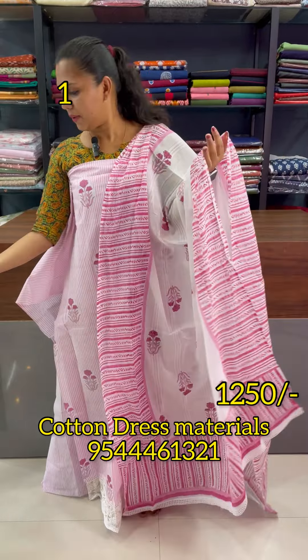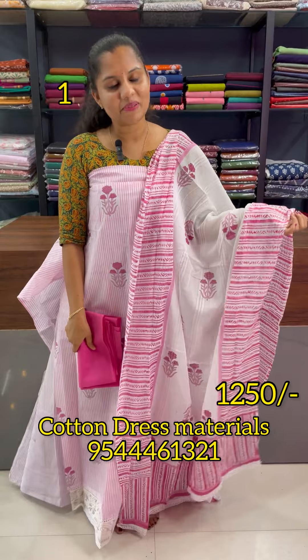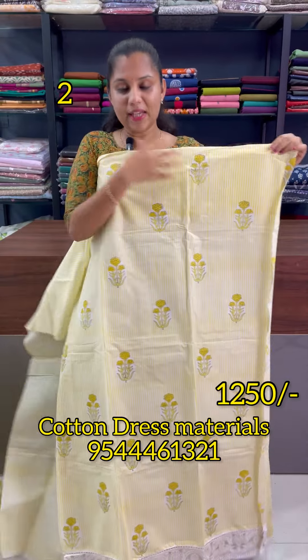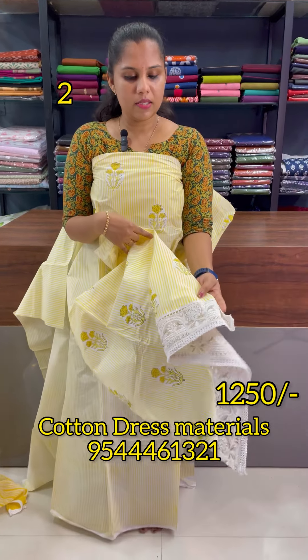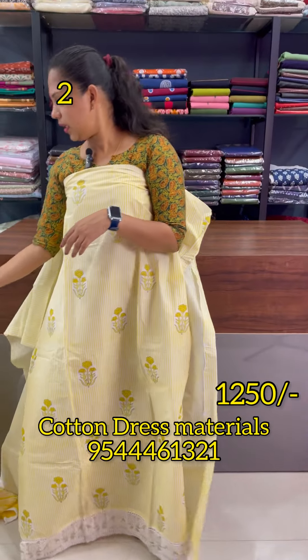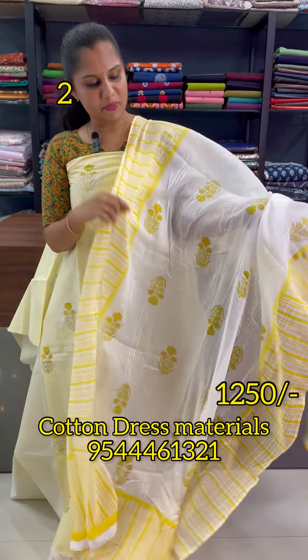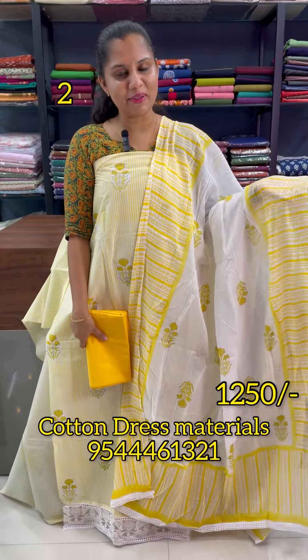This is a 2.4. This is a rose. This is a 1-2-5. This is a yellow. This is a patch in the hem. This is a crochet lace. The back is a striped pattern. This is a white and yellow combination.